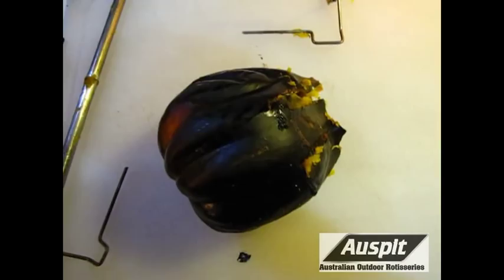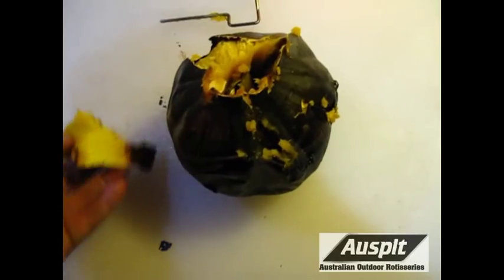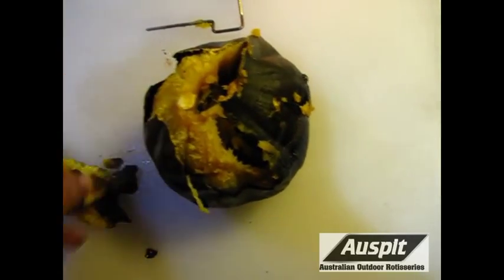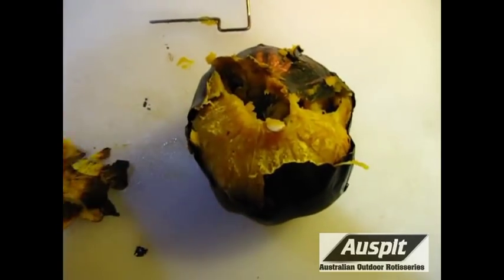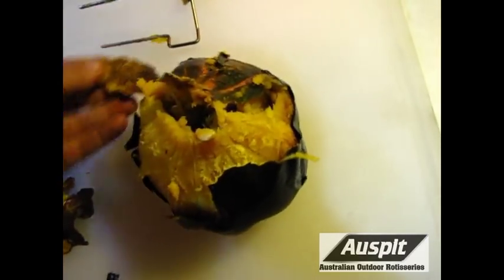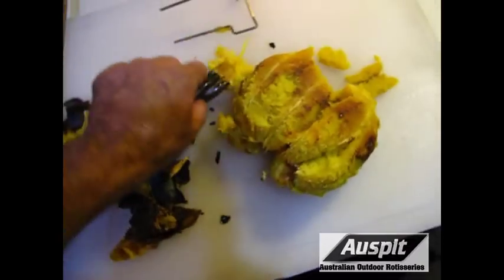Next thing we're going to do is pull off the skin — it's pretty warm, careful. Pull off the skin and then we're going to pull out the insides and get rid of the seeds. You can see how the skin is just coming right off — doesn't even require two hands. This is pretty hot though, might want to wear some — ouch! — gloves! See that steam coming off? By the way, cook time on that was about an hour and 15 minutes today.